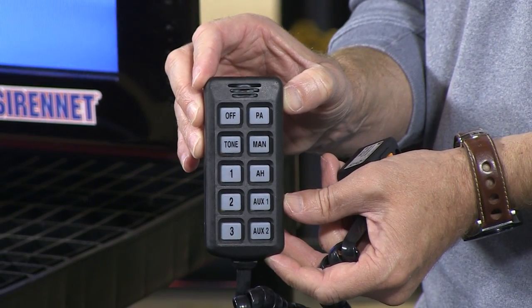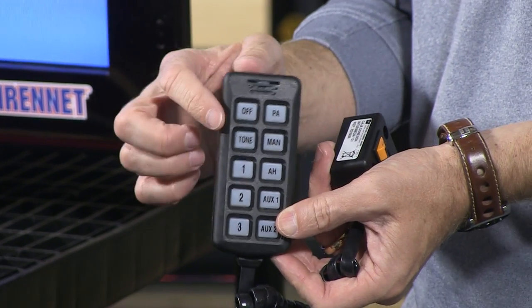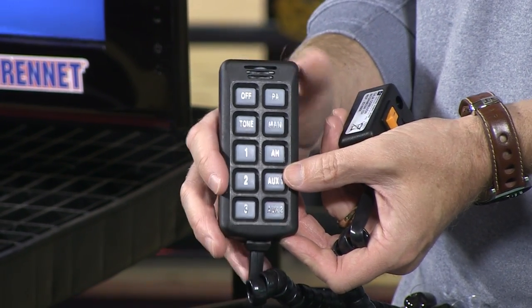It already has pre-designated buttons in relation to the different operations. You've got manual, you've got tone, you've got positions one, two, and three. You've got auxiliary buttons, as you can clearly see here as well.